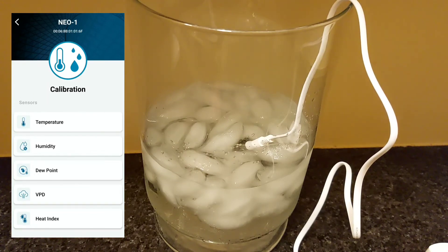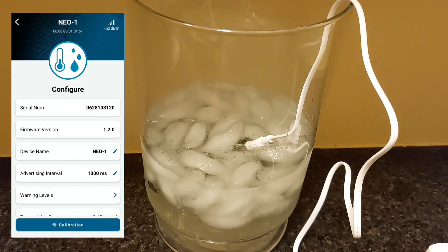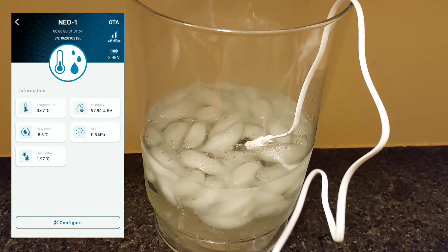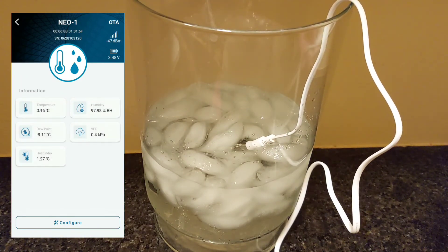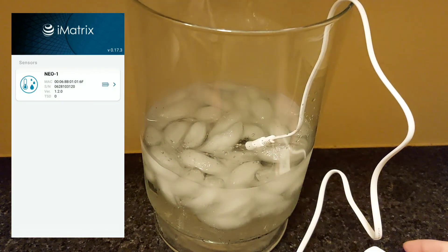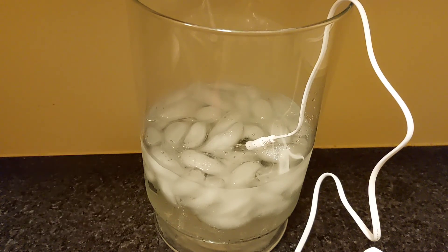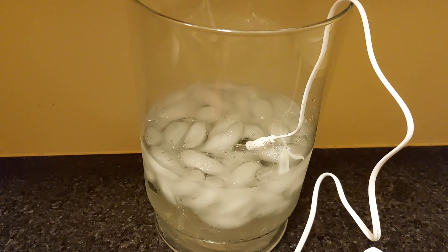Go ahead and save your changes. It'll take your Neop just a moment to give you the new readings with the calibration, so refresh your app if you need to. Again, go ahead and press that button — the blue light will flash, then refresh and check it out. You should see a new updated reading that's more accurate and closer to reading freezing temperatures.